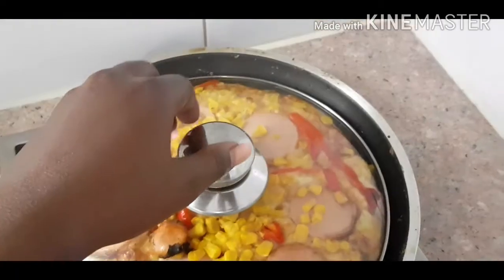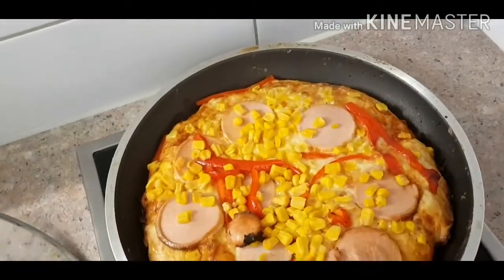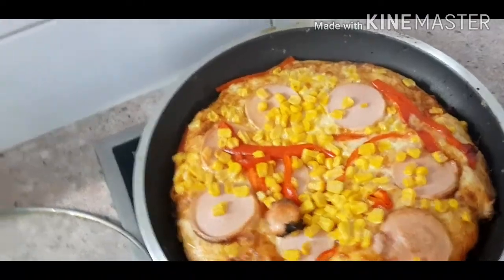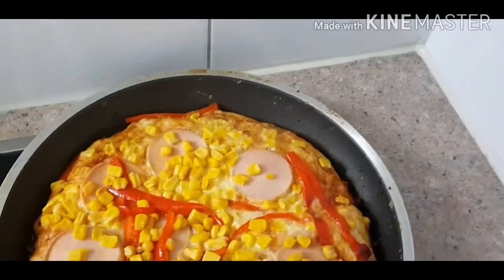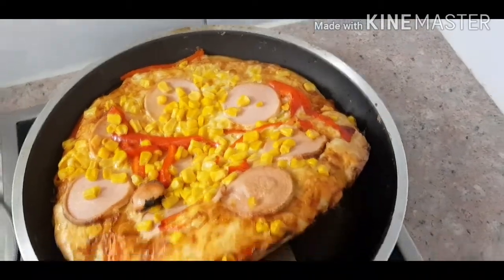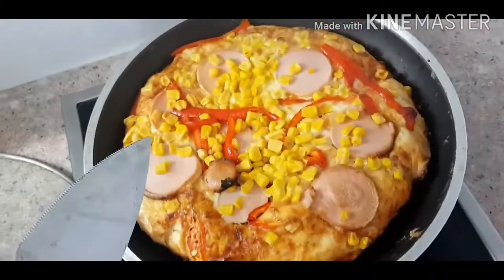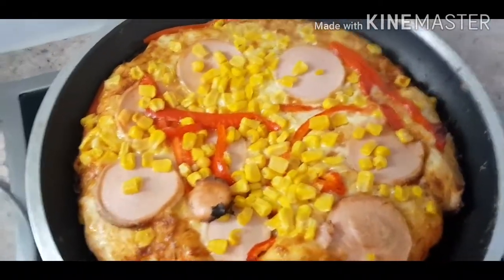Here is the pizza — wow, our pizza is ready guys! The reason why I added the oil on the pot earlier is so when I want to take it out it will be very easy, as you can see — it will be very, very easy. Here's our pizza guys!